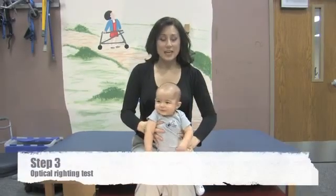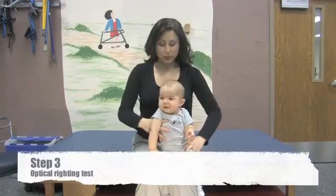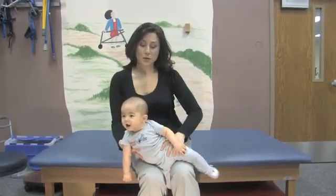This is the optical righting test. You're going to sit the child in your lap over one knee, lean the child's body over to the side to a 45-degree angle, and you're looking to see if the head stays vertical.